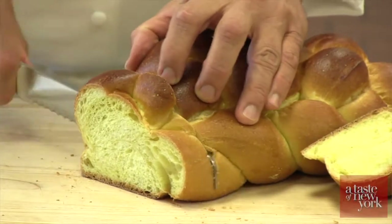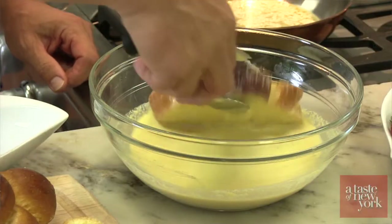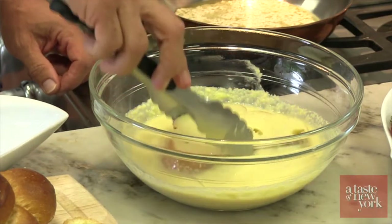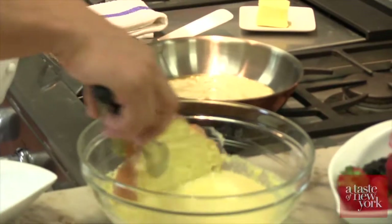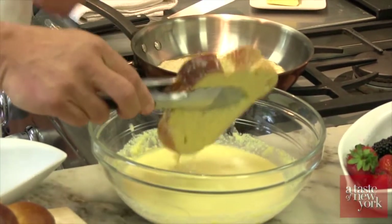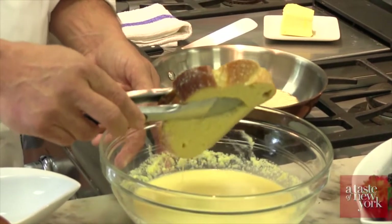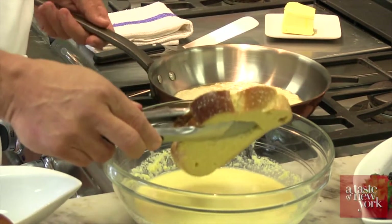We're going to slice the bread, take the slices, and let them soak in the French toast batter. Make sure the batter gets to the inside — we don't want the French toast to be dry when it's finished. The vanilla really helps to bring out flavors in whatever we use it with. I think of using it in pastry the same way I would use salt in a savory recipe. Think of a chocolate chip cookie — you may not taste the vanilla, but if you made one without it, it would not be the same cookie.